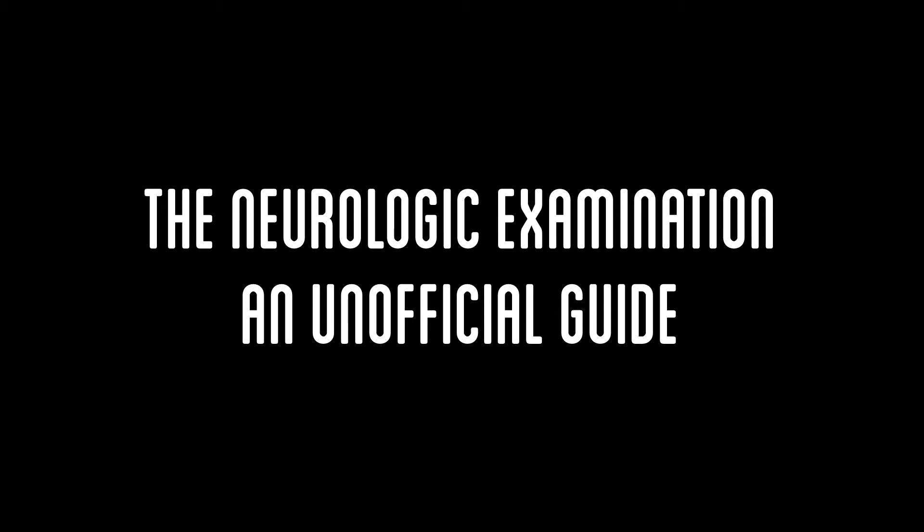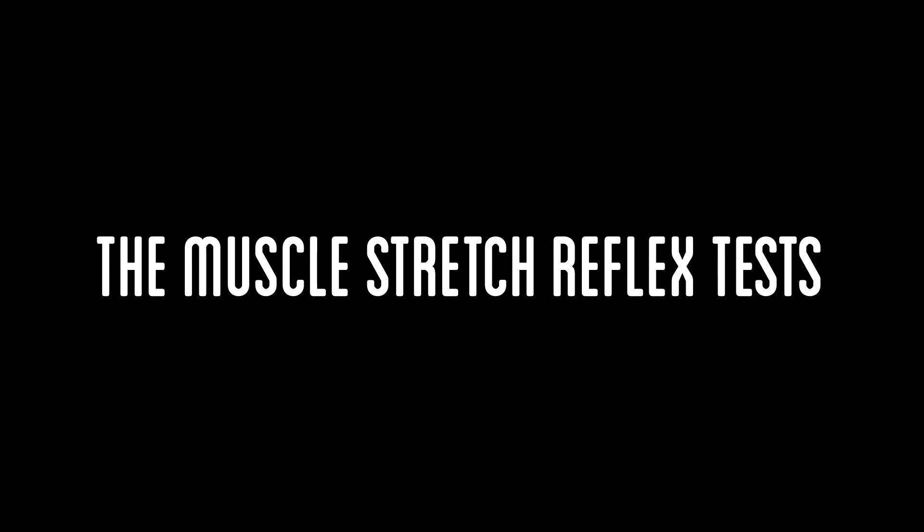Welcome! This is an unofficial video guide to the neurologic examination of the patient. This video will teach the viewer how to properly elicit the muscle stretch reflexes and will describe the expected reactions in both the normal and abnormal patient. All information within this video is based on DeMeyer's The Neurologic Examination textbook.